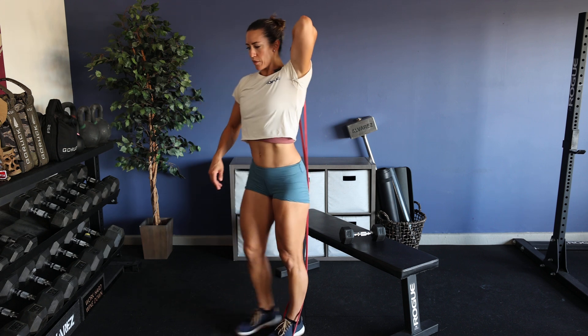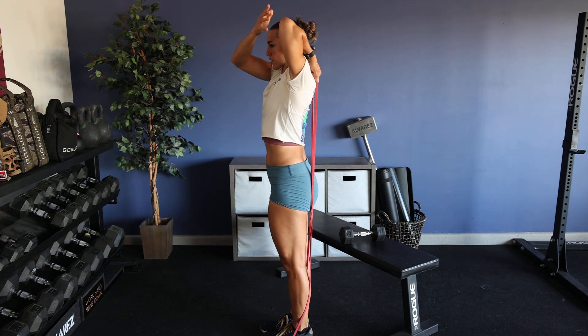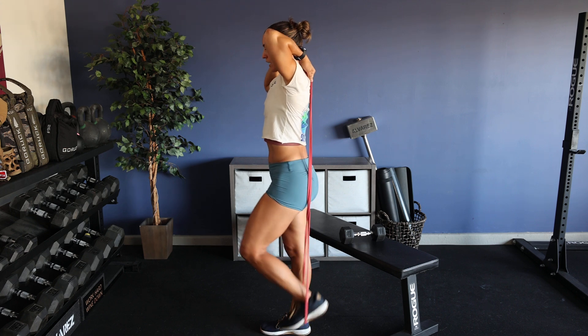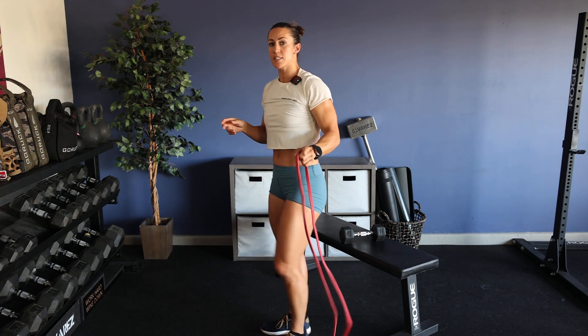Same thing on the other side — bending the arm, tricep extended, grabbing the elbow. 30 seconds there. If you need to modify to 15 or 20 seconds, that's fine.